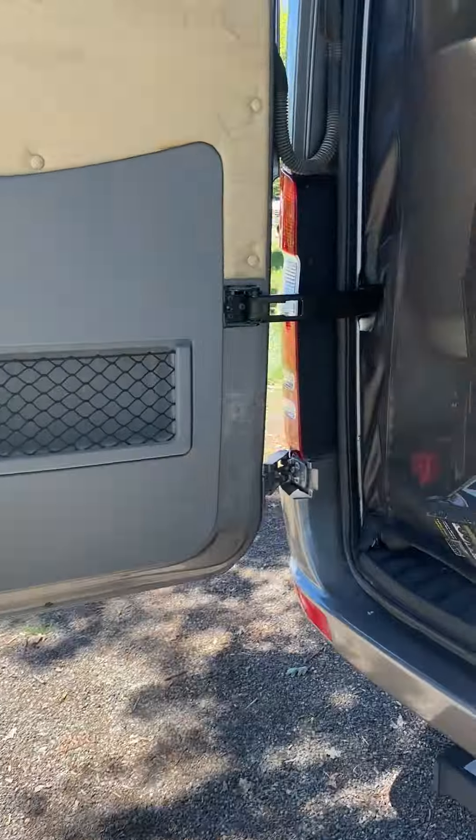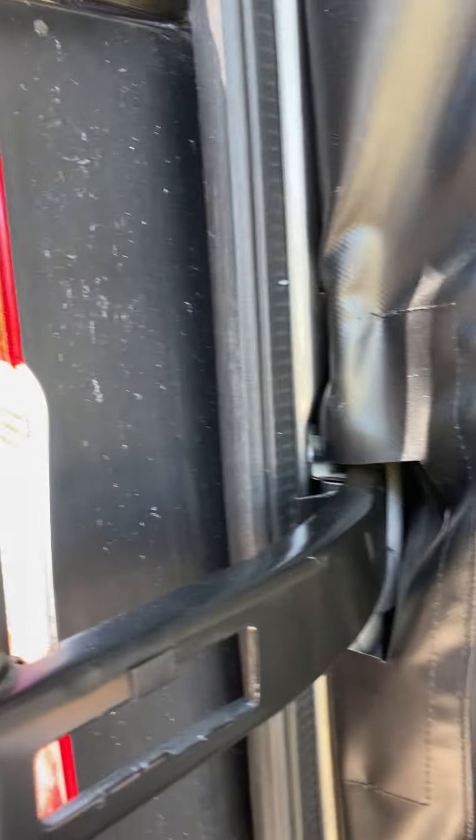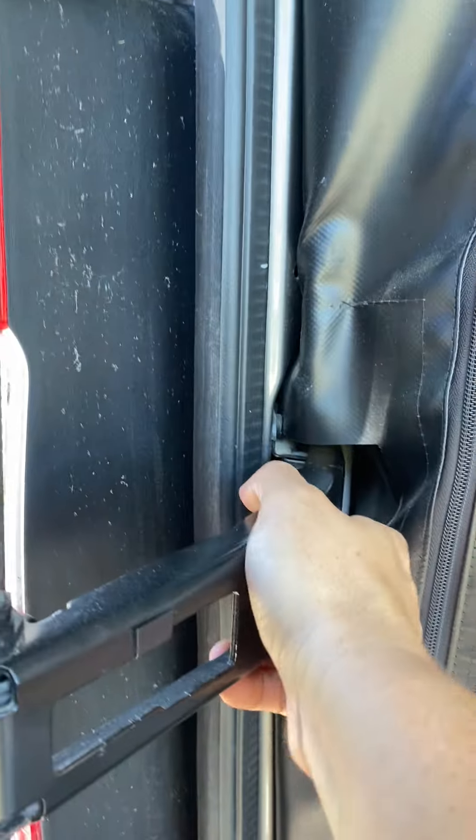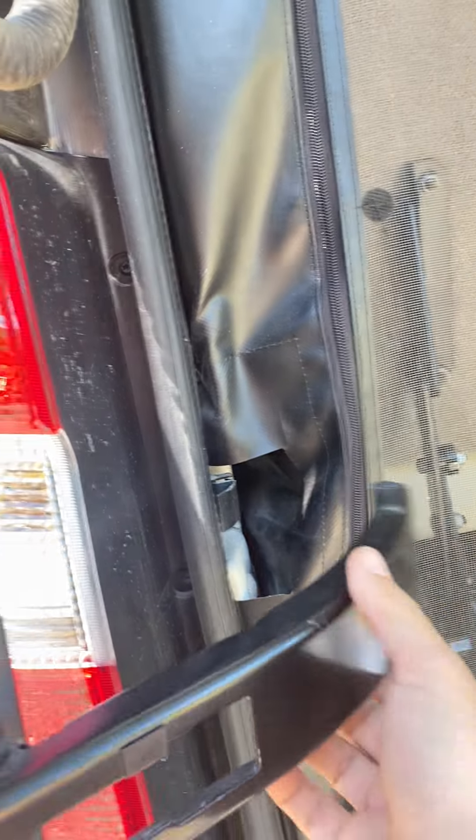The other side is the same. You come in here, pull it in just a little bit so you can get it off. You just pull it out like that. Then it's open.